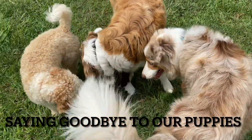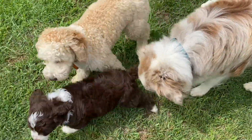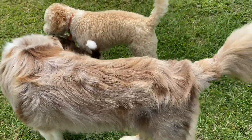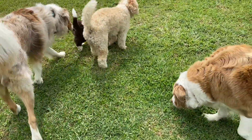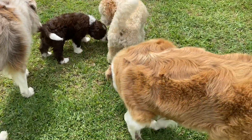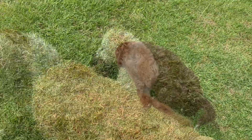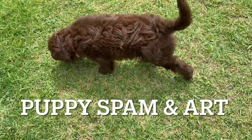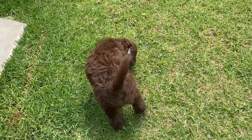One last goodbye. Little Coco going to New South Wales. Yay! Hey baby, he is beautiful. Oh, we've got a dog saying goodbye. There's little Arnie. You're going to your mummy and new family today. Arnie.